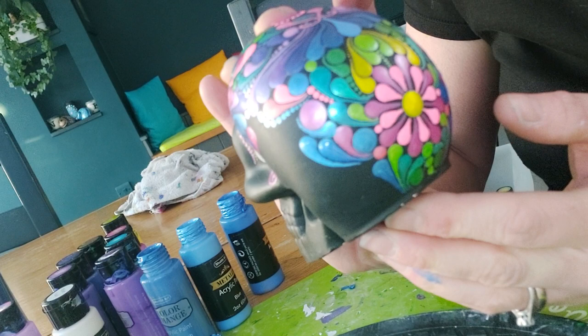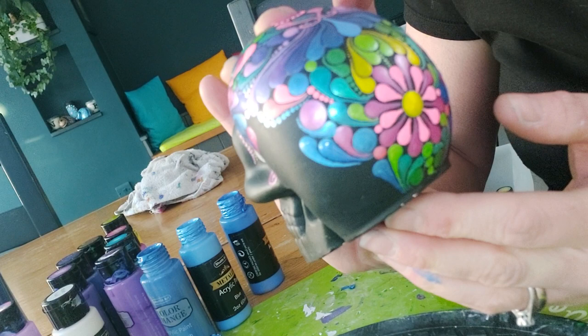I'll probably do another video soon on a flat surface, which would maybe make it easier. But at the moment this is her, and this is how she looks with her swooshes.